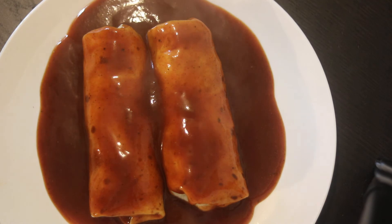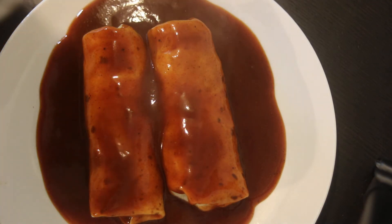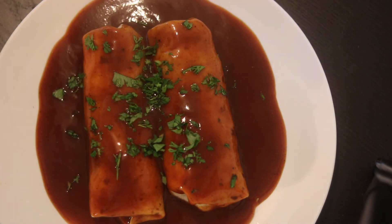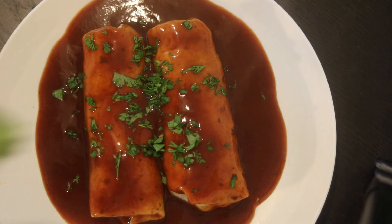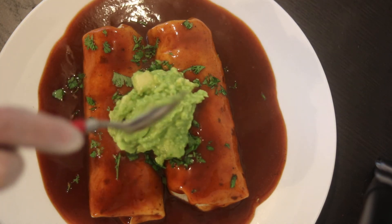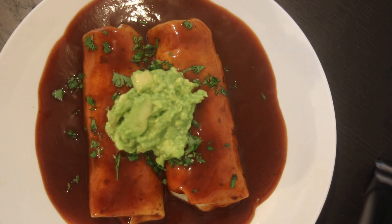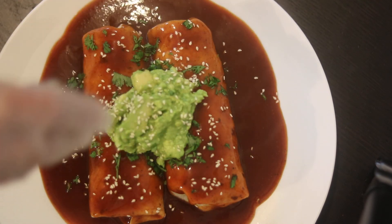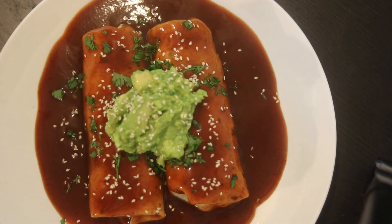I'm going to add a parsley cilantro mixture, then a big scoop of guac, and now I'm going to add some sesame seeds. And that's my wet burrito — very simple and it's bomb. Thank you everyone, have a good day!